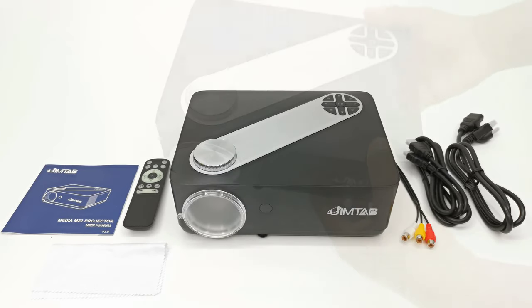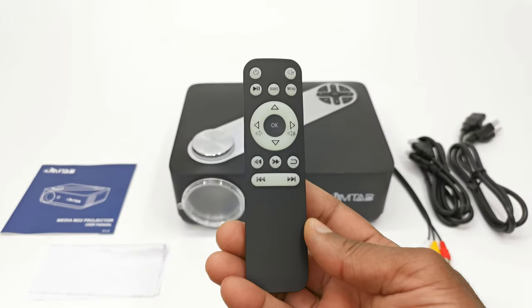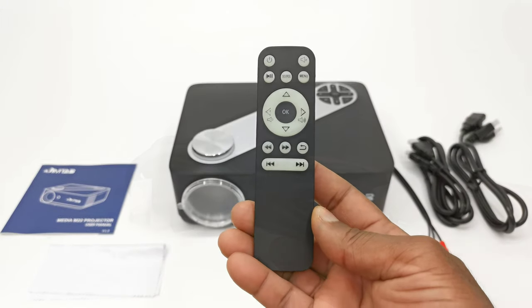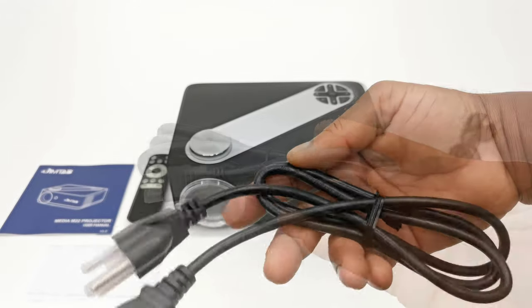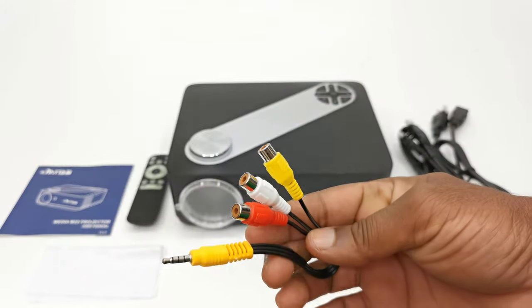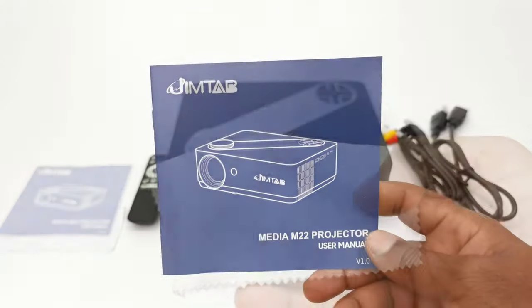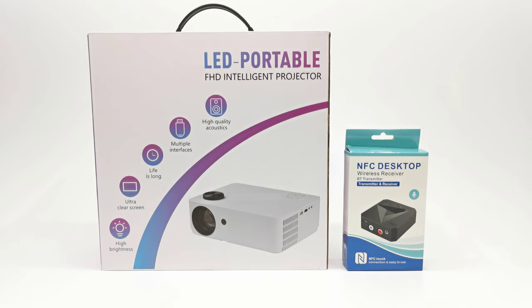In the box with the projector you get the M22 model itself, one infrared remote control, one heavy-duty HDMI cable, one AC power cable, one auxiliary cable, a lint-free cleaning cloth, and a user manual. The contents of the Bluetooth transmitter will be revealed later in the video.